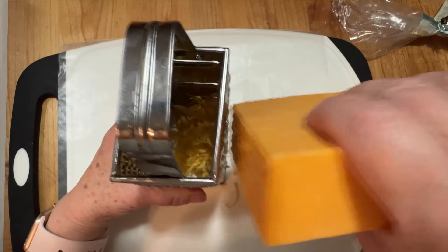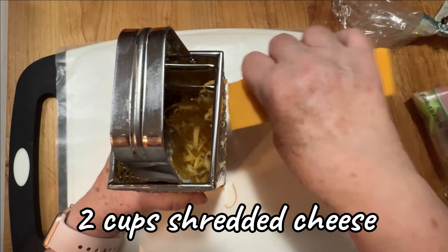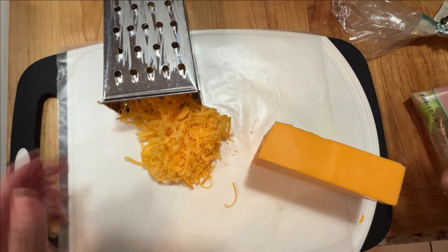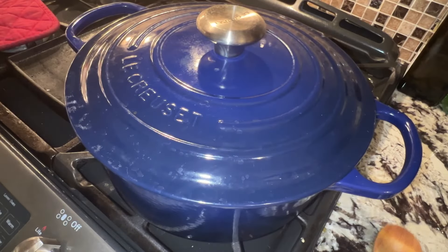In the meantime, shred the cheese. Now if you buy the pre-shredded cheese, you can certainly avoid this whole step. I just happen to have a block that needs to be used up.